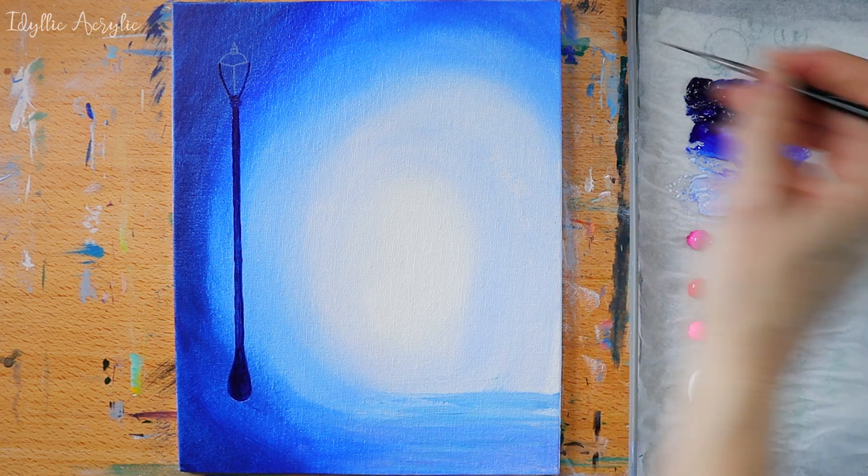I've mixed a dark pink colour using magenta and Prussian blue and I'm using this to block out my blossom using a filbert brush.